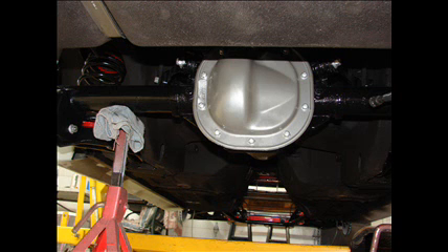Once you get the axle cleaned and painted — I have powder-coated the rear cover — it is a direct bolt-in. It will fit right into the control arms, a direct swap, absolutely no problem whatsoever. The springs and everything lines up. It is a very easy swap.